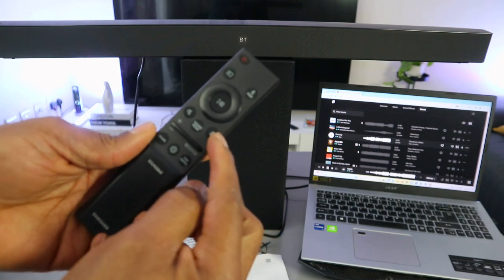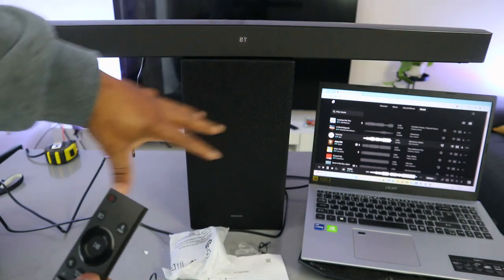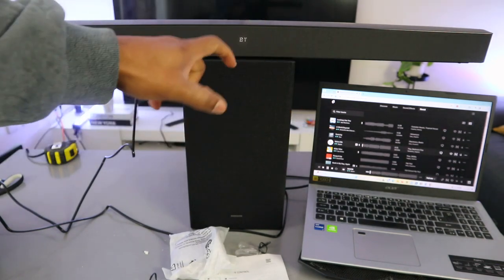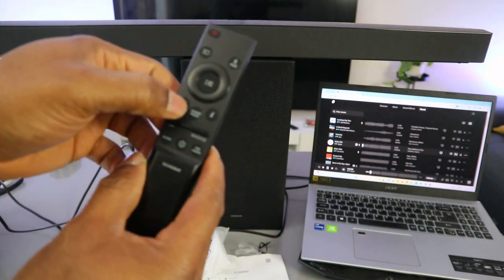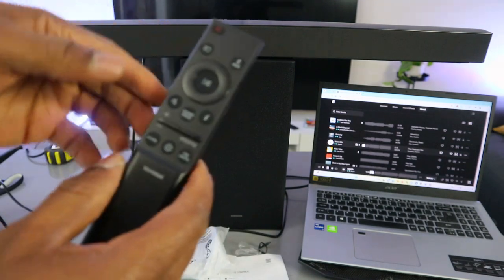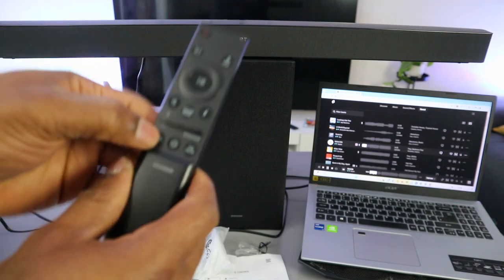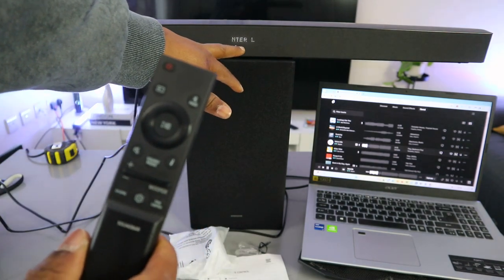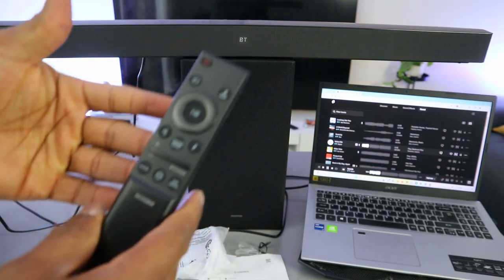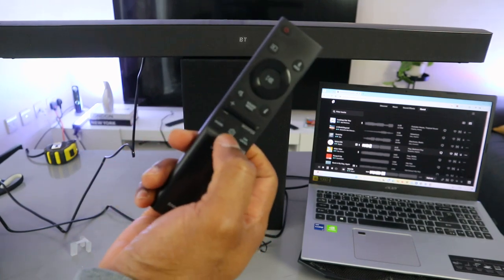This button is the information button. Once you press it, it will show you the connection status — for example, BT — and how the soundbar is connected. It can also show the device name that the soundbar is connected to. The center button is the sound mode button. Currently it's on bass boost. If you change it, this is standard, and this is virtual surround.